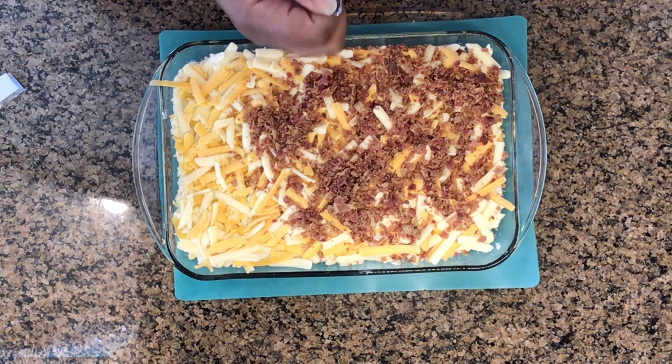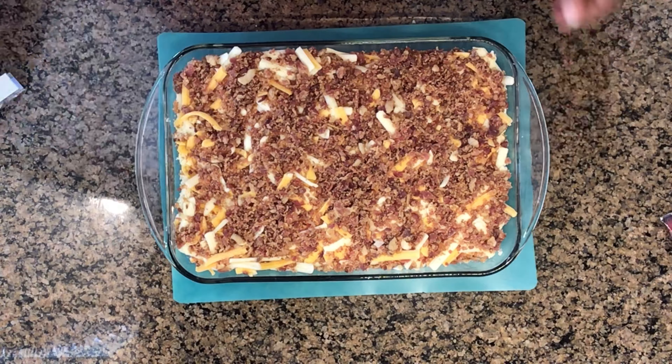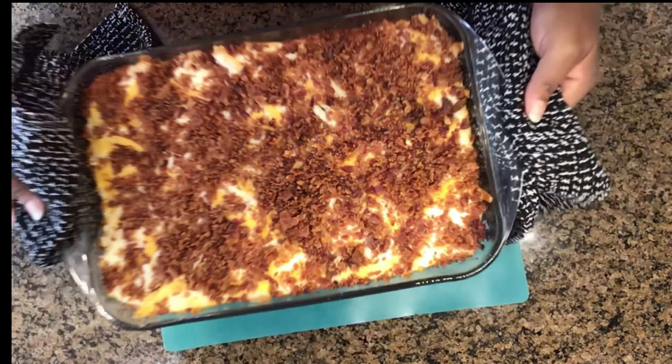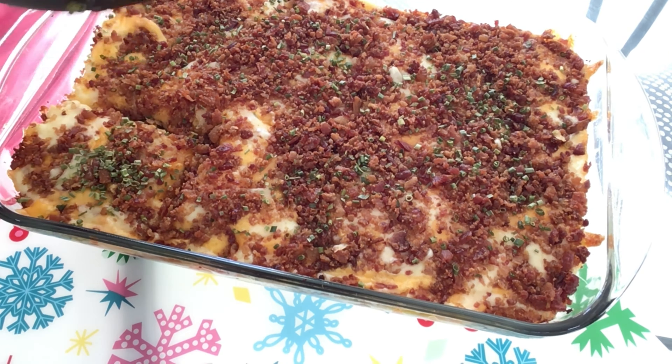I'm spreading it from corner to corner making sure it's all evenly distributed throughout this pan. Next, we're going to add our cheese. I love this Tillamook cheese — it's a three cheese blend. So we're going to add three cups of the cheese to the top of the dish. Next up, we're going to add real bacon bits to the top of the cheese like you see me doing here. That's the brand I use — I bought it from Whole Foods and it's three ounces each, so six ounces total. That's how it looks before we put it in the oven.